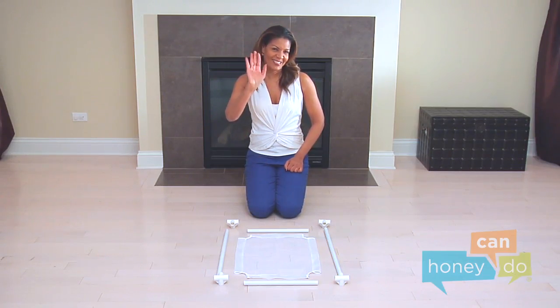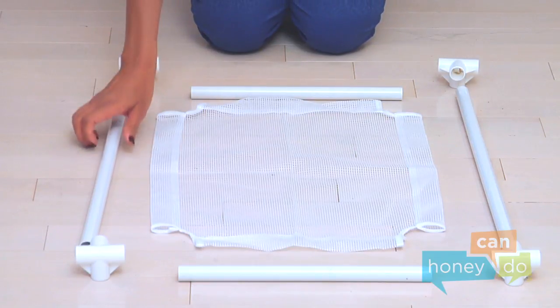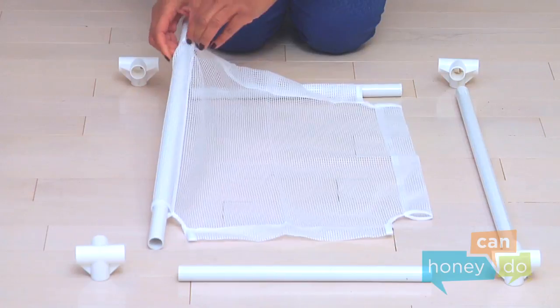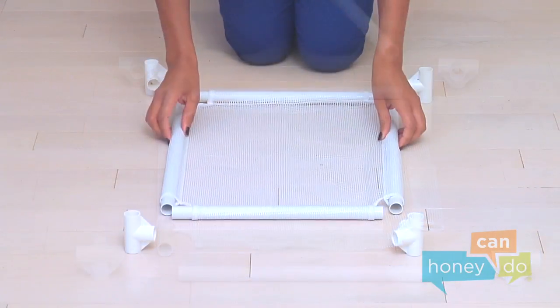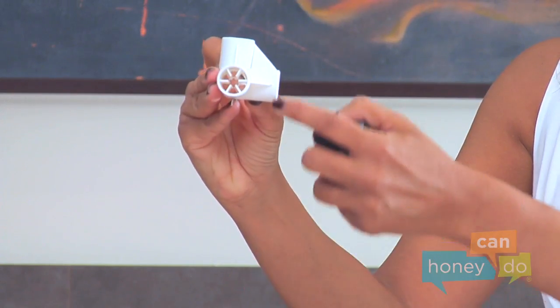I bet you wish you had a lovely assistant like ours. Lay mesh bottom on ground. Thread two lower tubes without holes through the long sides of mesh, then insert the short tubes. Now we're ready to attach the corners with the X-joints.